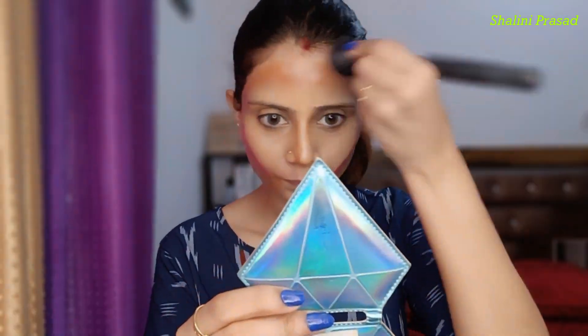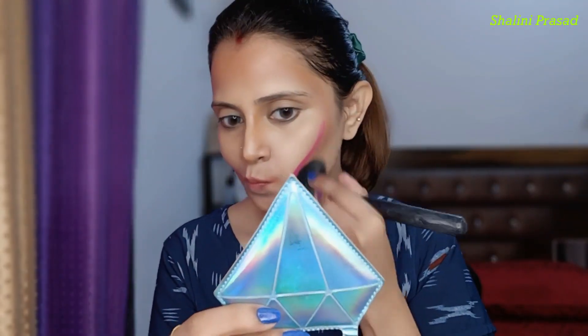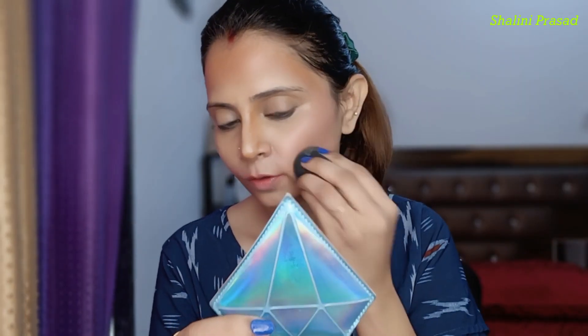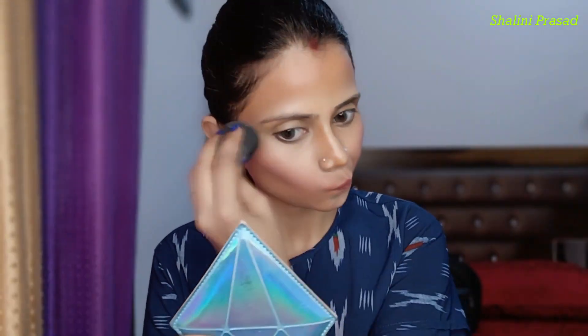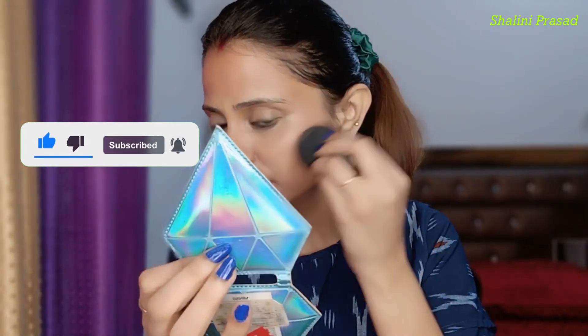Now I will use the contouring here and start blending my blush. The finishing is very good because I used all cream-based products here. You can also try cream-based products — if you have a foundation stick or a contouring stick, you can use it. It works very well.